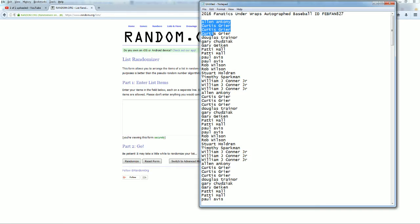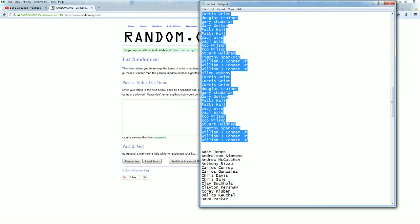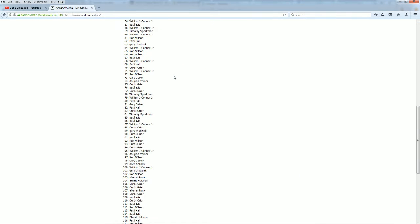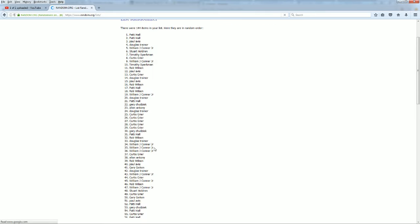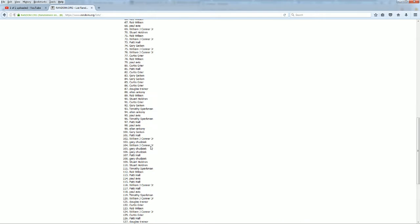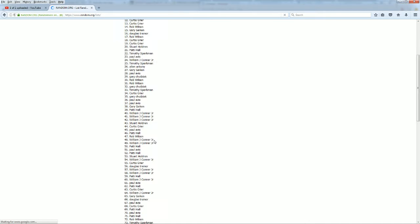Yes, sir. Allen A. down to... Cross your fingers that we have 144 here. And indeed we do. There we go. There's one. Here comes number 2, 3. Razzle Dazzle 4. Here comes number 5. 6. And 7.